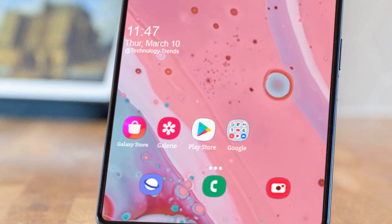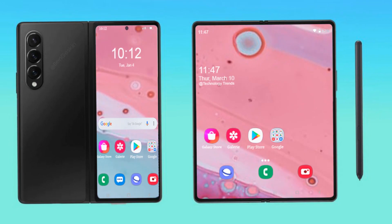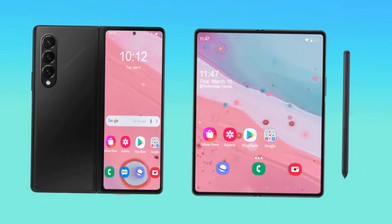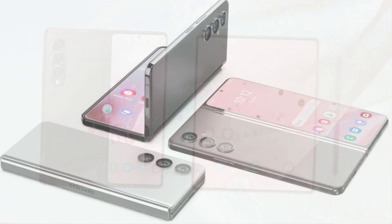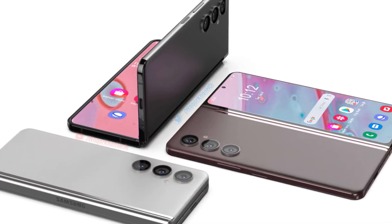The device still appears to feature a narrow cover display similar to the Galaxy Z Fold 2 and Galaxy Z Fold 3. Samsung may also continue to use a side-mounted capacitive fingerprint reader instead of going with an in-display sensor.